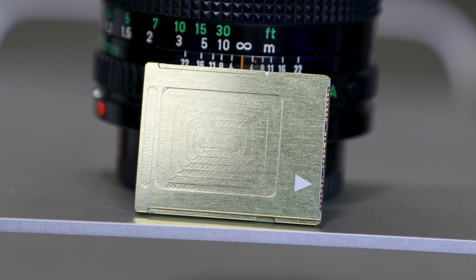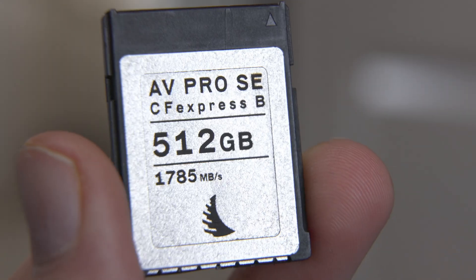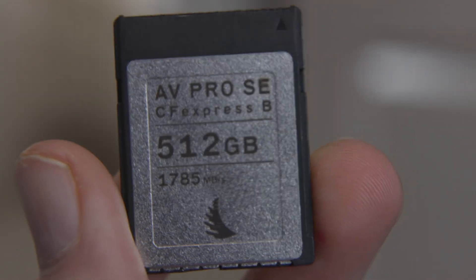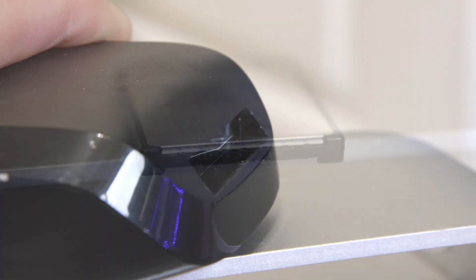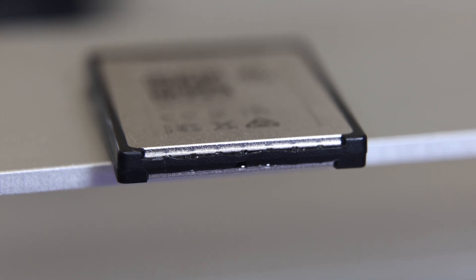Build quality-wise I was very impressed. It's all CNC-machined metal, feels very solid with no obvious defects. Compared to some commercially available cards I own that have plastic on the outside — which actually caused me issues, as I'd use a fingernail to pull them from card readers and chip the plastic — this enclosure avoids that entirely since it's all metal.